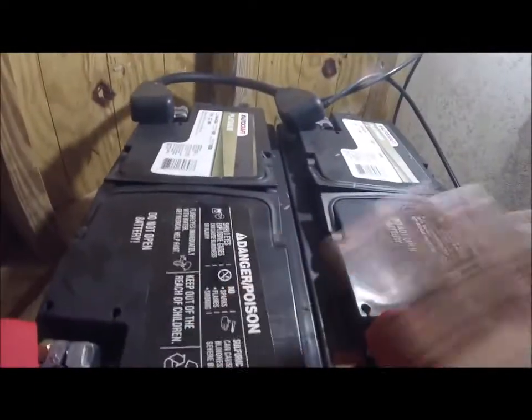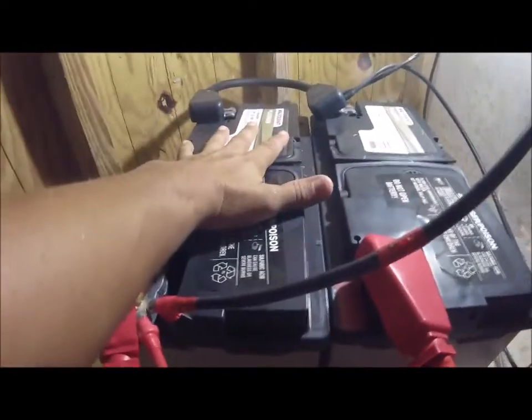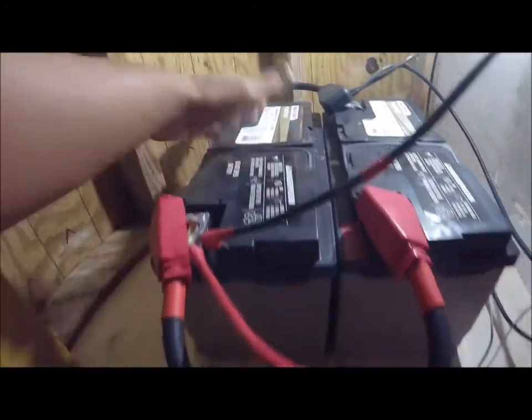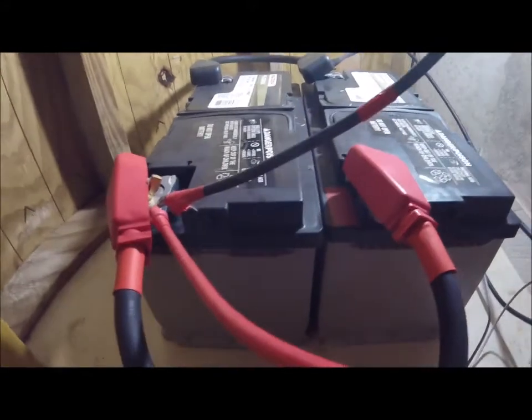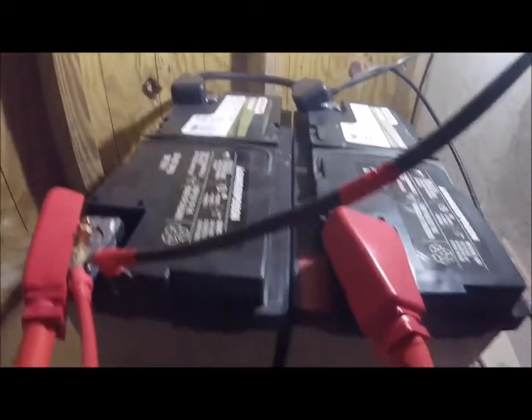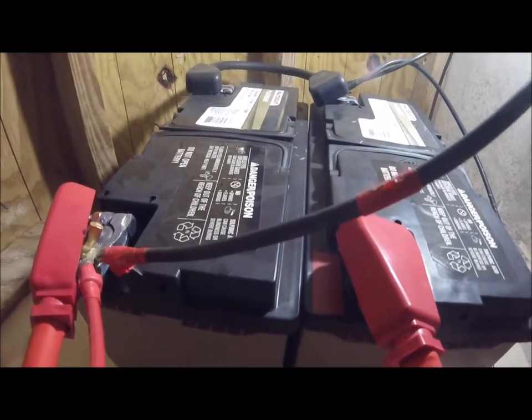And right here is the negative that's feeding my lighting system — that's the ones that hook up there. Check this out. This is what powers my lighting system. These are deep cycle AGM batteries. These batteries here, they're usually used for boats; sometimes they're used for pickup trucks. And this is it — this is what powers my system.